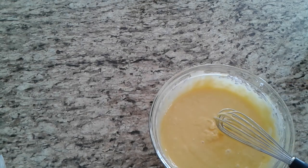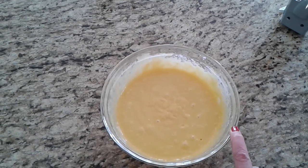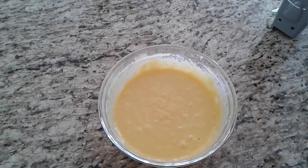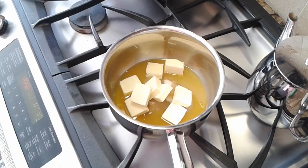I'm going to beat this according to the box directions, which is two minutes on medium, just to add some air into it. I'm not going to show you that part because it's far too noisy with the hand mixer. Ready to go in the oven — it's going to bake at 350 degrees for 35 to 40 minutes.